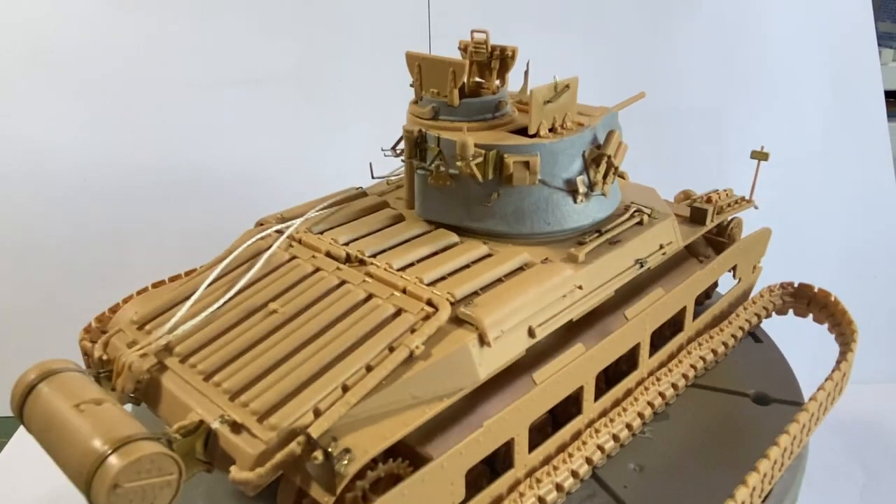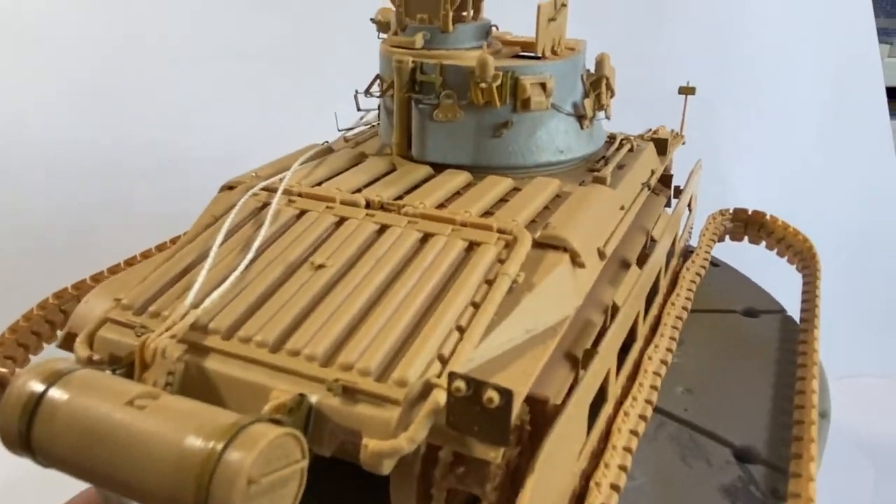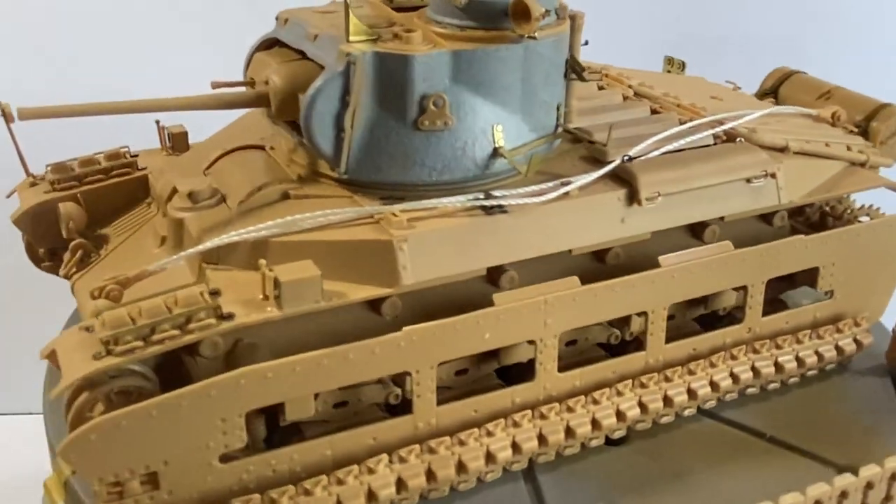I'm not going to show you how to build the model — I mean, that would be self-defeating. All you've got to do is follow the instructions. But I'm going to show you, hopefully, how I'm going to paint this little beast.